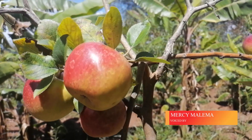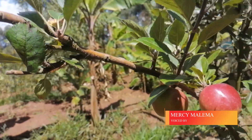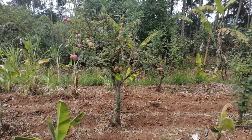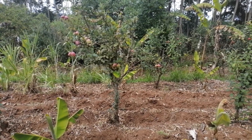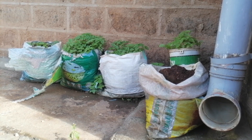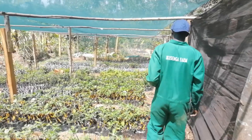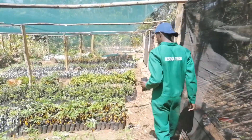Many have asked what is needed to start the planting of apples. All you need is the smallest piece of land or space. It can be a bucket or a cement bag. Then you need manure, and the most important of all is the apple seedling.